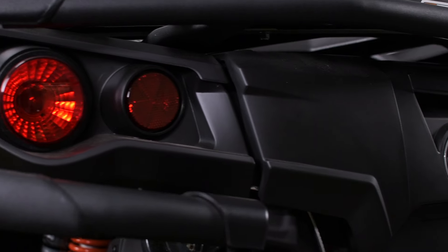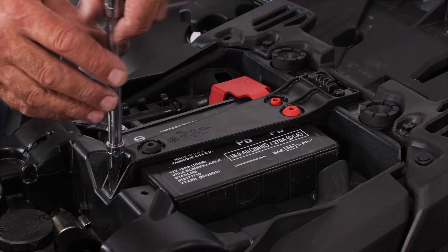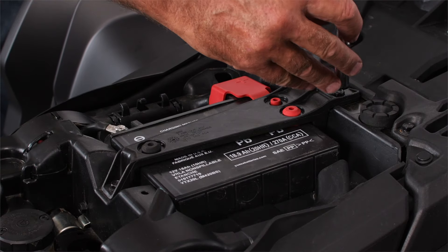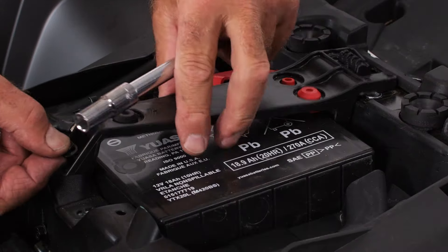On our Outlander ATV, we'll remove our seat to get at the battery. You'll see a battery holder secured by three screws. Take your 10mm and remove those three screws and set the safety clip aside.